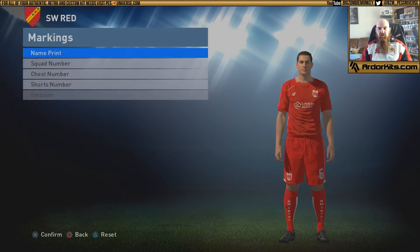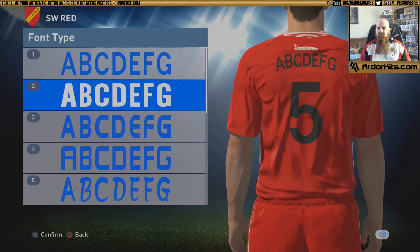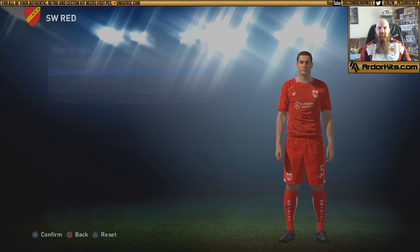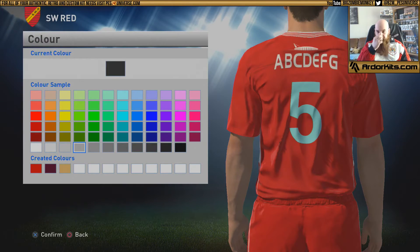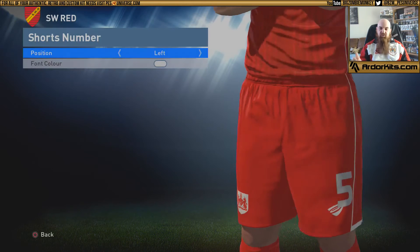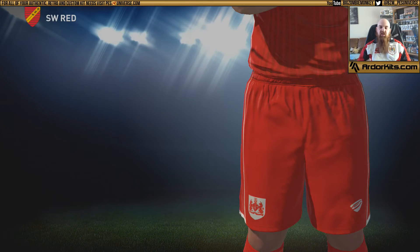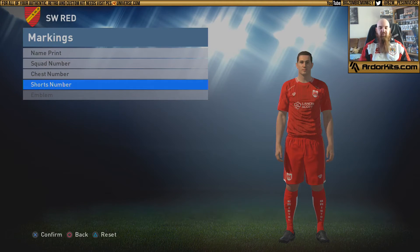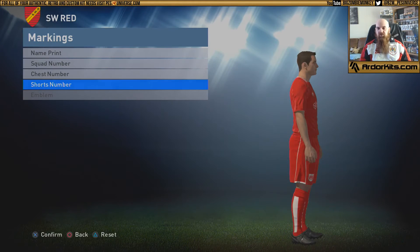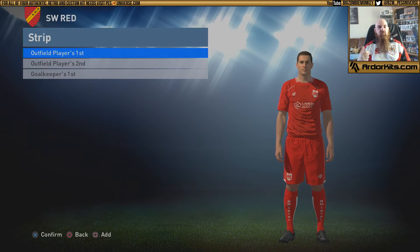The only thing you need to do now is the markings. Bristol City is pretty straightforward — they have white on the back, no arch, and I like to use font three. On some kits the number placement can be a problem: the chest number clips over the sponsor logo, so I tend to turn it off. The positioning is correct but we can't reposition the numbers — it's an unfortunate issue, but on the markings you can remove them and it still looks authentic. Once you've done all your markings, your kit is in the game and ready to be used. That's how you do all the real kits.